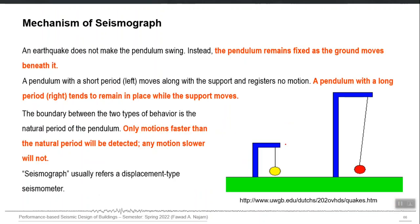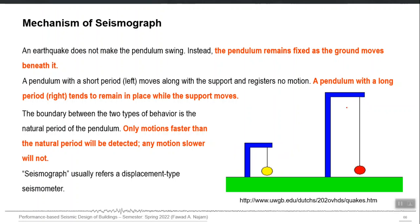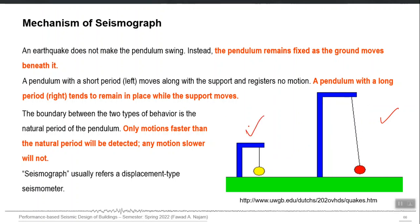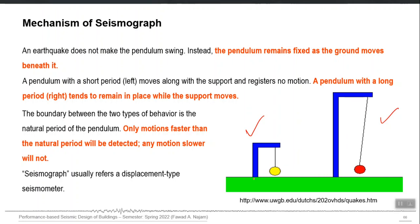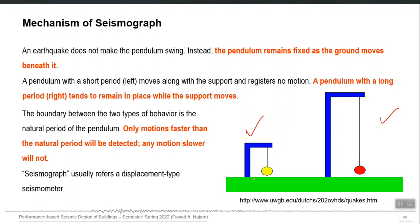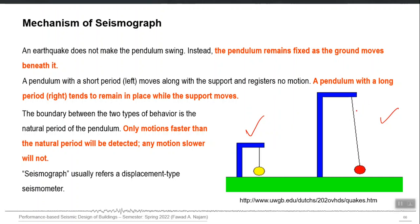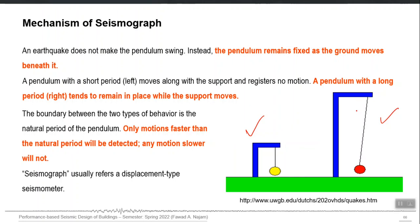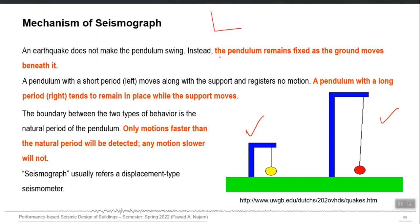This is a depiction of this idea: if you have a long period single-degree-of-freedom pendulum versus a short period simple pendulum — under the same earthquake, the short period pendulum may move with the ground, because when you shake and the shaking is also short period, you cannot detach the movement of the ball from the movement of the ground. But as you increase the time period of the pendulum, the difference between the time period of shaking and that of the pendulum increases, and eventually the ball will completely remain still.